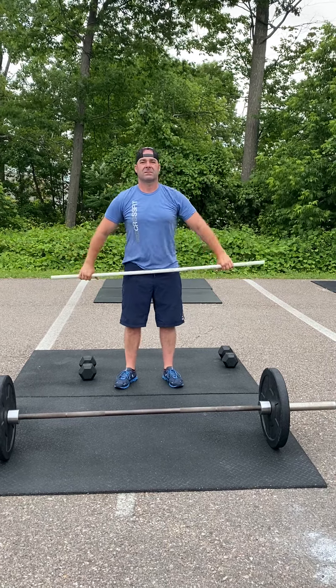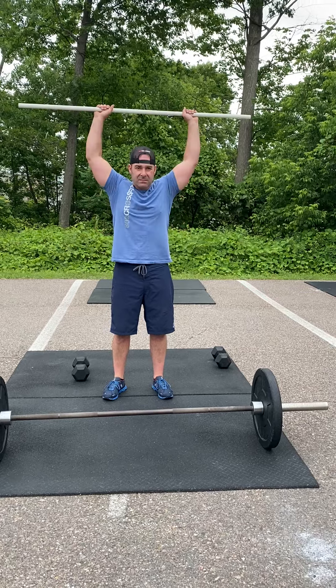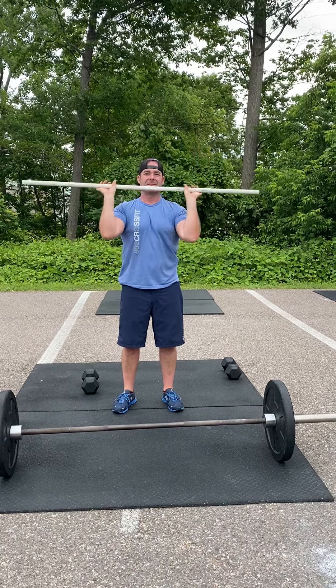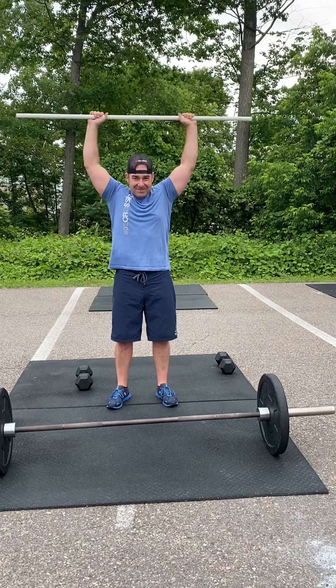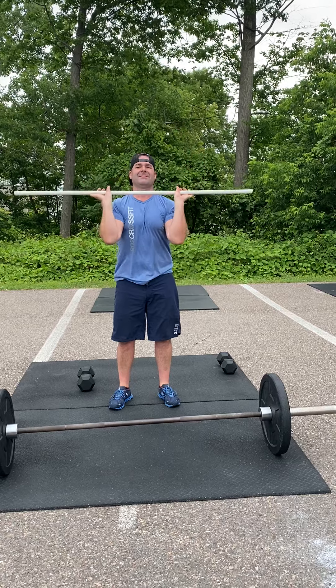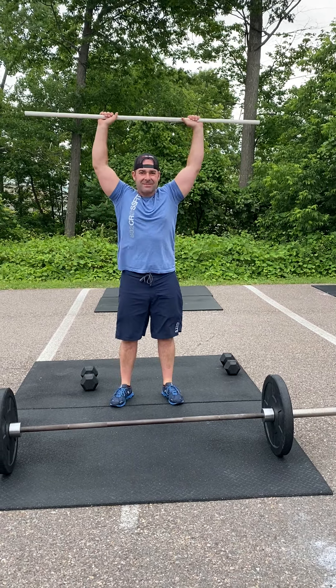Then you're going to do five PVC strict press, into five push presses — dip, drive — into five push jerks, and then you're going to end with 10 jumping jacks.